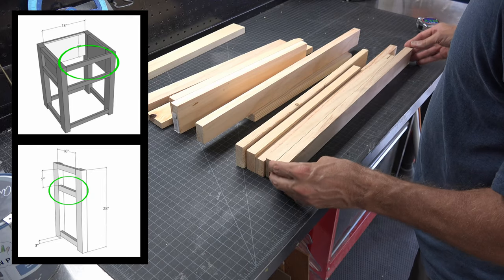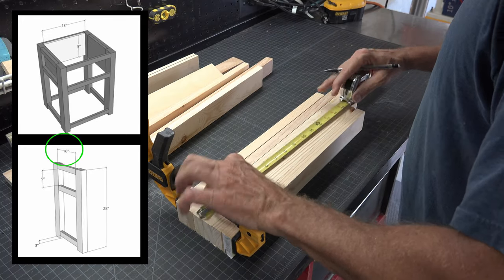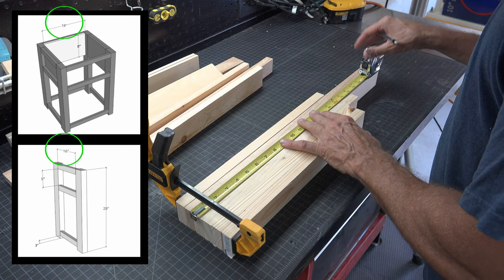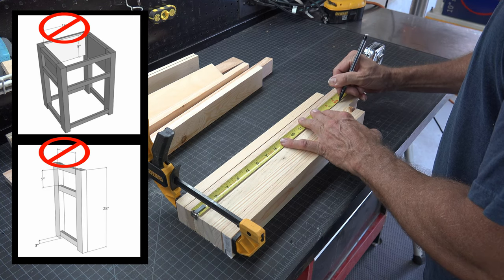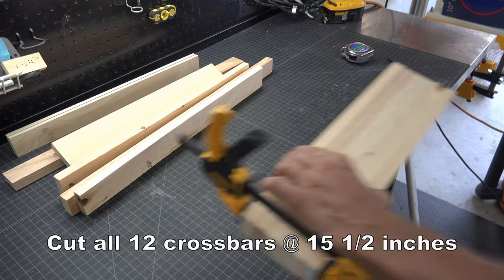Next, we will look for all the crossbars. The instructions say you will need six crossbars cut at 16 inches and six crossbars cut to 18 inches. Again, I will correct this later, but if you are following along and building this now, just go ahead and cut all 12 crossbars at 15 and a half inches.